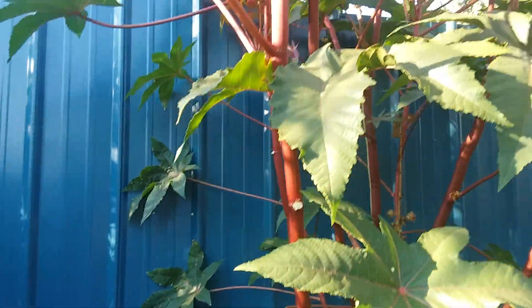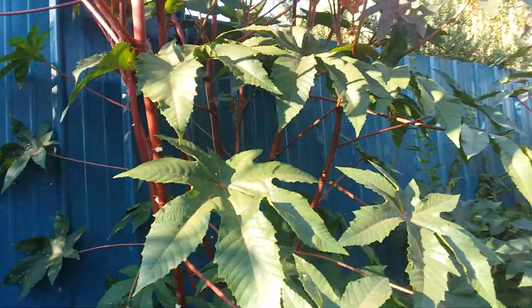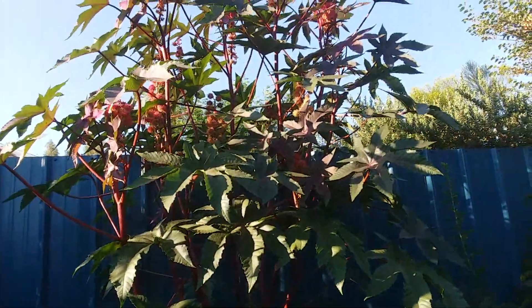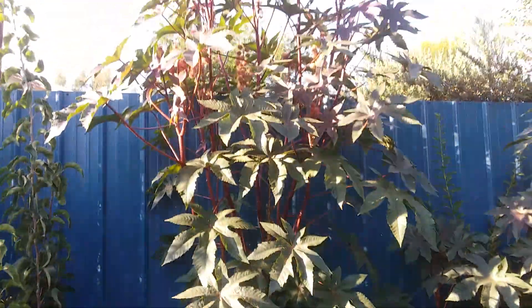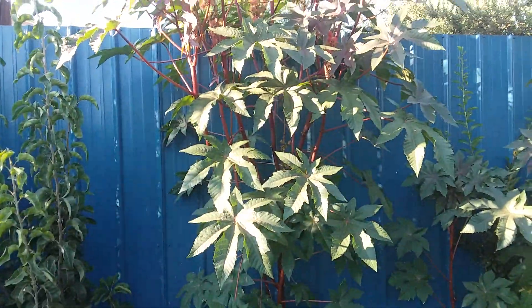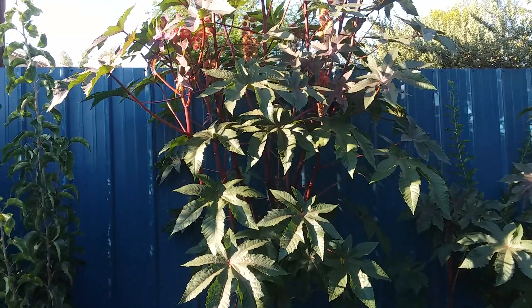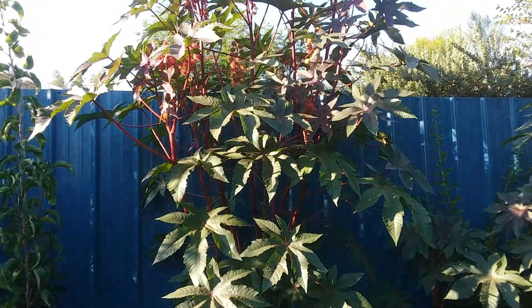And they're basically free, just seeds. And when you don't want them anymore, you just cut them down and get rid of them. No problems at all. This thing has grown about 11 feet and about four, maybe five feet wide in three months in the full sun and the heat against that metal wall. No issues.